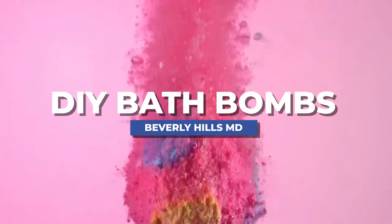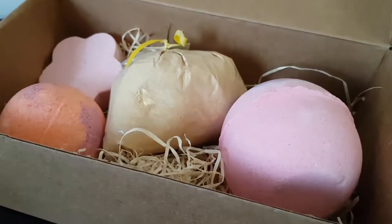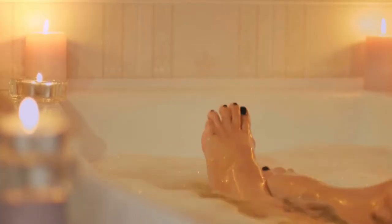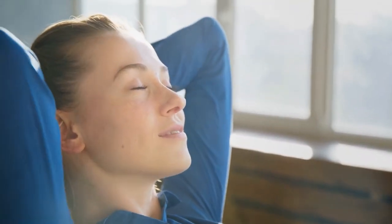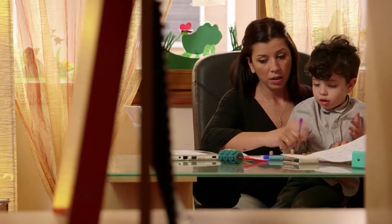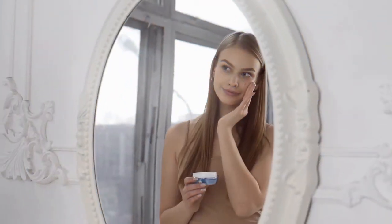Bath bombs may seem like just a fizzy, fun, and thoughtful gift, but bath bombs can also be a great way to encourage self-care and stress relief. They can help promote a calmer mood, relax your muscles, and help the day feel like it's melting away. And as you probably know, minimizing stress is key to helping maintain a radiant, age-defying look.